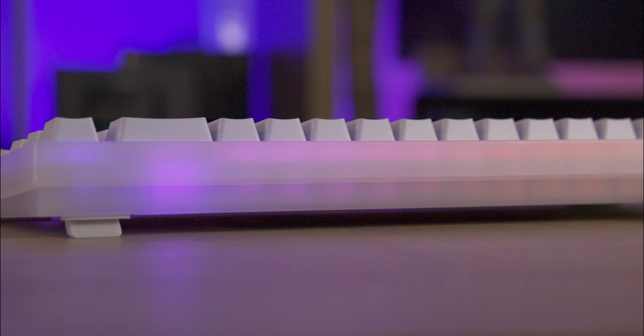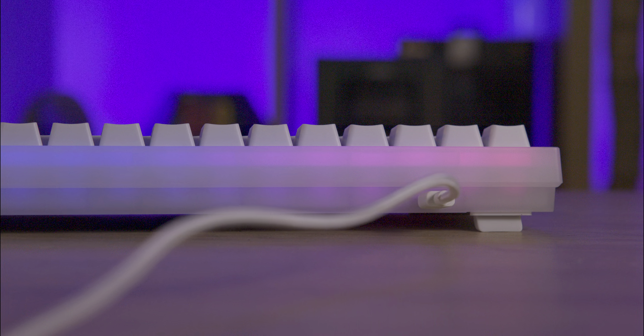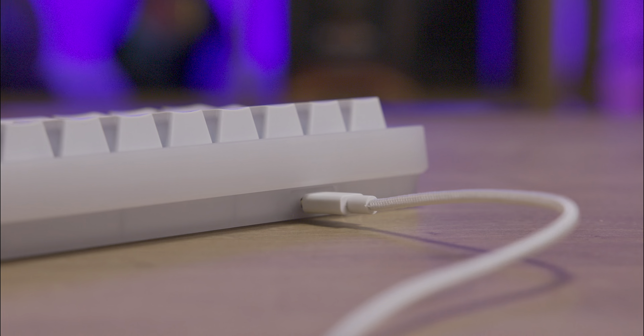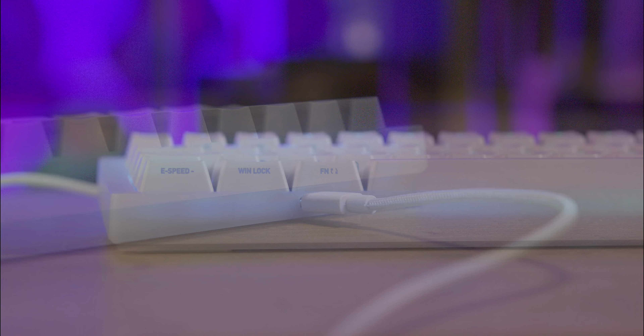Just remember, this is a USB-powered keyboard — there are no wireless adapters or any form of wireless technology. The bottom of the keyboard has anti-slip pads at each corner and on the ends of the two one-step adjustable feet, though the feet can be a bit tricky to adjust and may take a few attempts to get them out of the main casing.